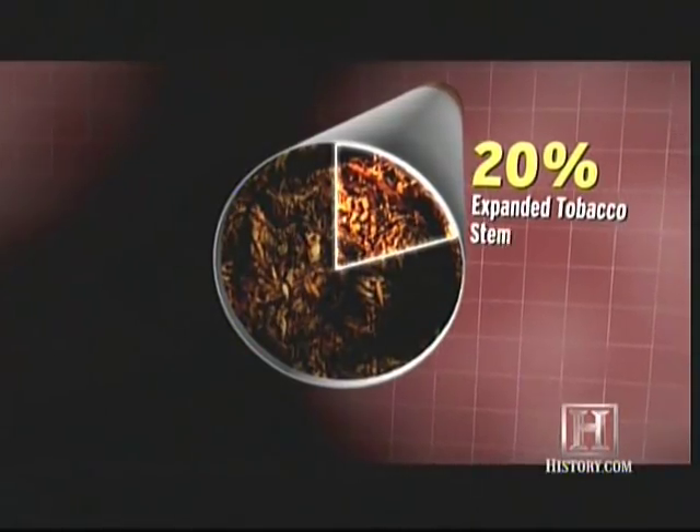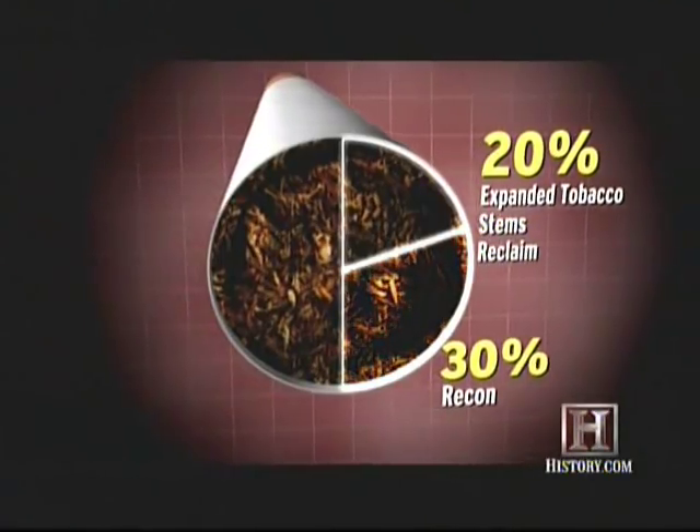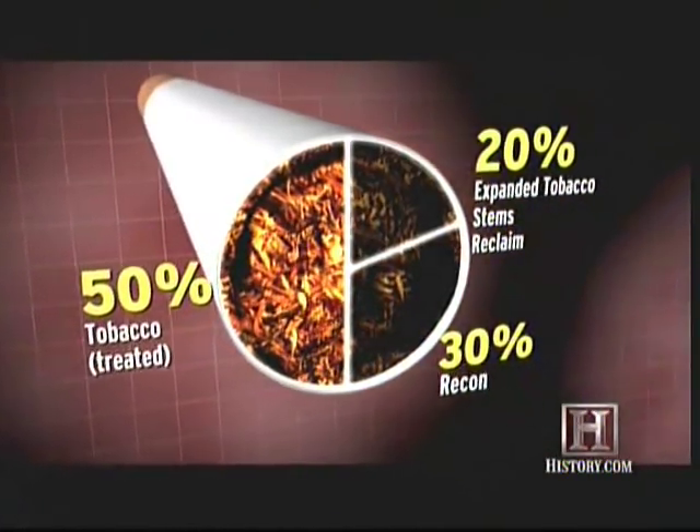So, in a finished cigarette, 20% is expanded tobacco, stems, and reclaim — tobacco from returned cigarettes — and 30% is recon. The other 50% is tobacco, which is also treated with sugars that mask the bitter taste of nicotine and enhance its absorption into a smoker's body.